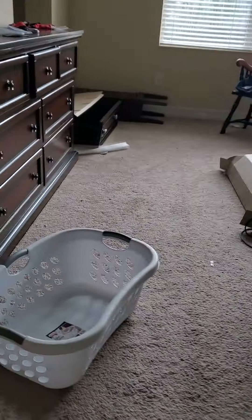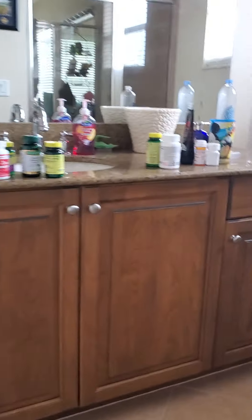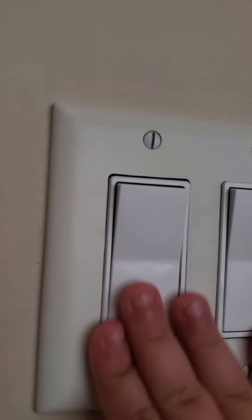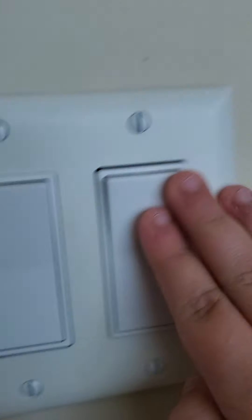Okay we're going back here to grab some switches. This switch — nothing. This switch — these lights. This switch — nothing. Nothing, lights, nothing. Anyways, on my dad's side of the bathroom, this switch goes to those lights, this switch goes to that light, this one goes to his fan, and this switch goes to the shower light.